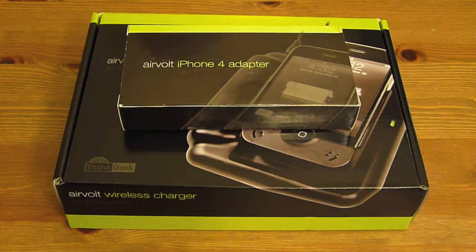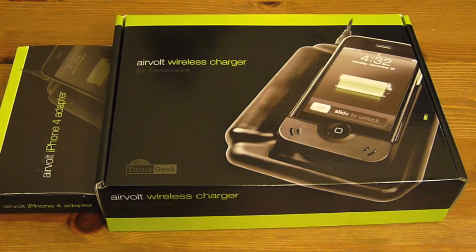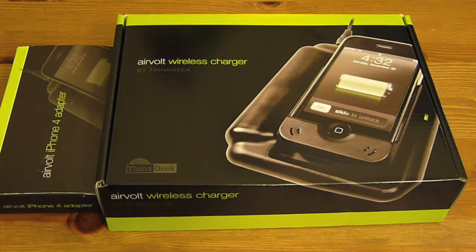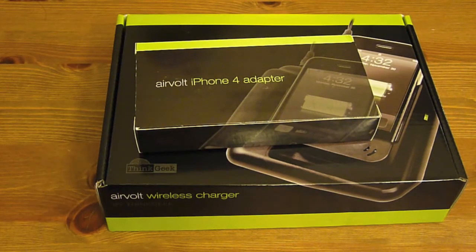Hey everyone, this is Jack here and today we're going to take a look at the AirVolt wireless charging system. On the side I have the iPhone 4 adapter, because this box — the wireless charger itself — comes with the iPhone 3G/3GS adapter, but I have the iPhone 4, so I paid another $4.99 for the iPhone 4 adapter.